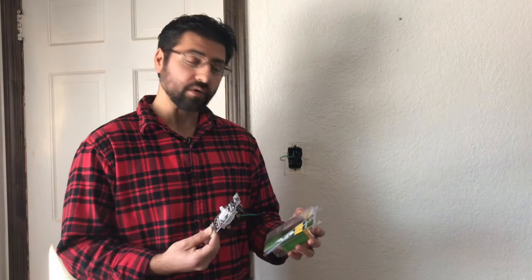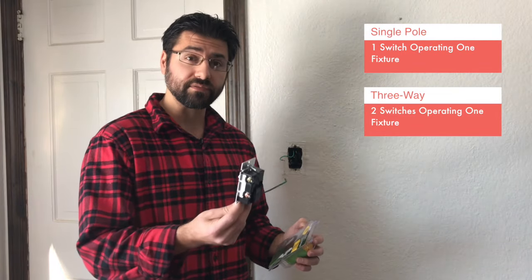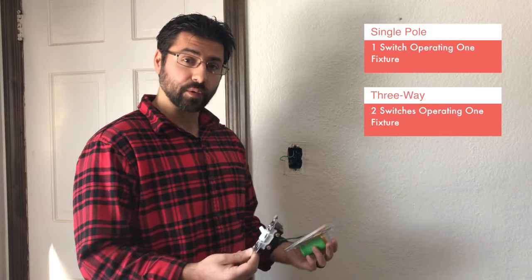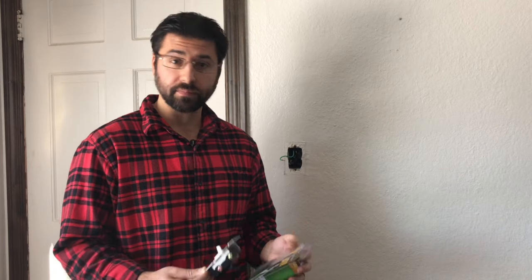Now that we've taken the switch off, we can put the new dimmer switch on. When you go to buy your switch, make sure you're getting the switch that's right for your project. This is actually a single-pole or a three-way compatible switch. A single-pole is when you have one switch operating one light fixture. A three-way is when you have two switches in different locations operating one light fixture. You also want to make sure that it's LED compatible because we are switching all our lights to LED — it's energy efficient and you should too. If you have a three-way compatible switch, you'll notice there are three screws plus the ground wire, but you're only going to be using two of them for a single-pole connection. The top copper screw we're not gonna use at all because that's for a three-way connection point.